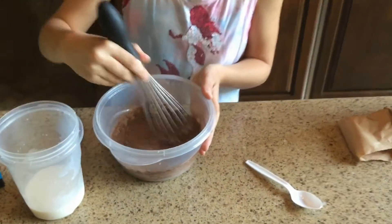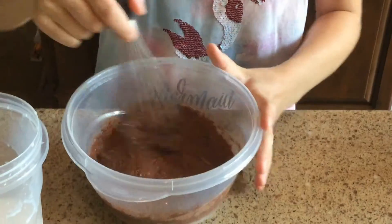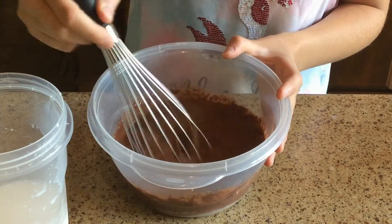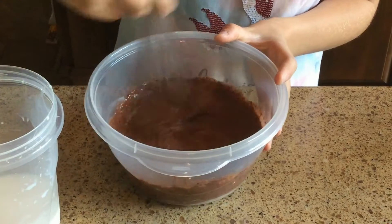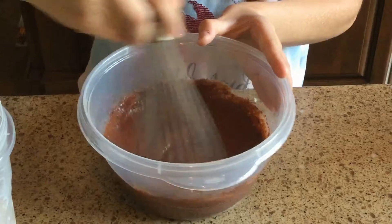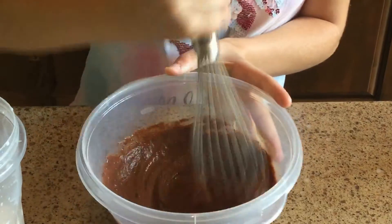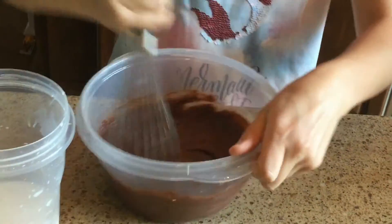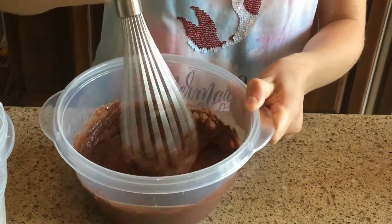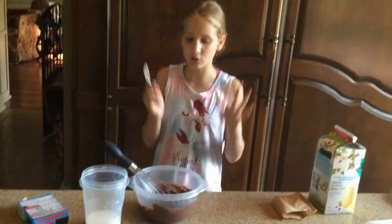It looks really chunky for some reason. I normally just do that, but I realize this works too. If I keep stirring it will get thicker. I'm going to stir harder — and guys, it is actually thickening up, which is really good. It's actually really thick.